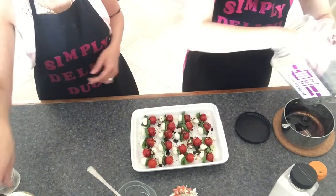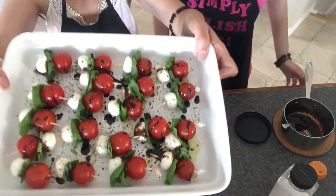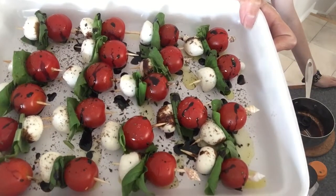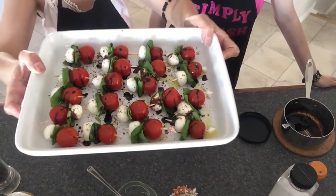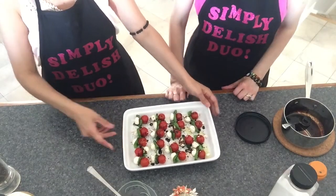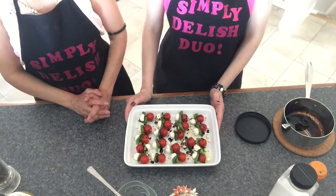There we go — look at how good this is! Simple, easy caprese skewers, caprese salad bites — whatever you want to call them. They're delicious, cute, and such a great little appetizer. We hope you enjoyed our recipe. Thank you for watching Simply Delish Duo!